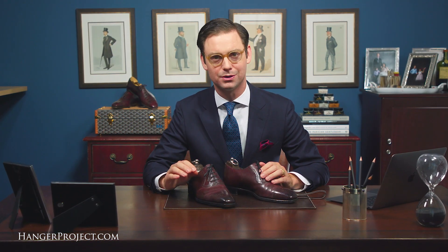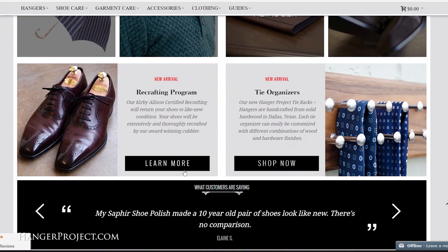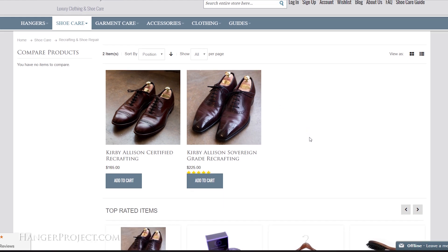Every pair of shoes is meticulously inspected and carefully recrafted using only the finest materials, such as JR Windenbach's oak bark tanned leather outsoles. Available for purchase at hangerproject.com, our mail-order recrafting program was designed to uphold my high standards for excellence.